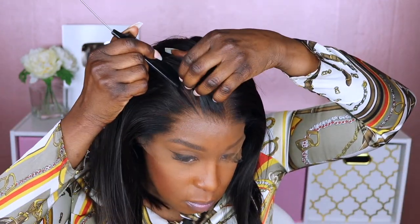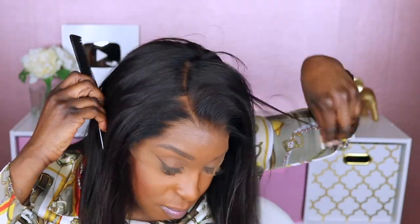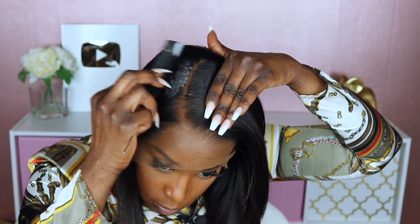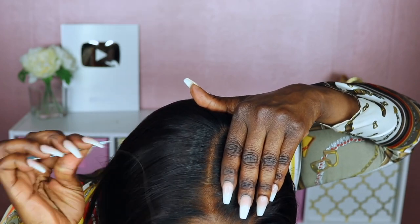As always, you guys know I love to go for my little side part, so I'm going to just try to put a little part on the side of this unit. Here I just applied a little bit of mousse just to help lay some of that hair down, and I am using my tweezer to pluck any little pieces that may be in the parting area just to make for a cleaner part.